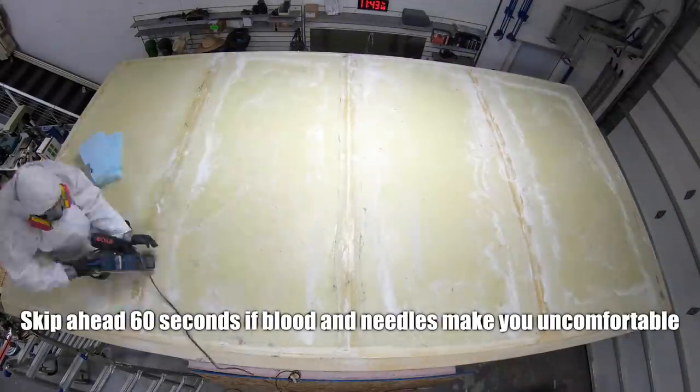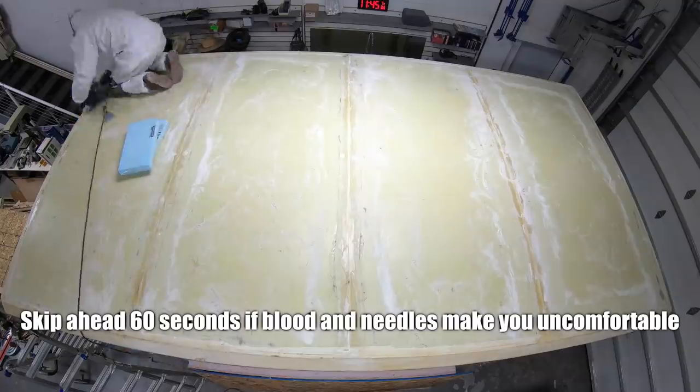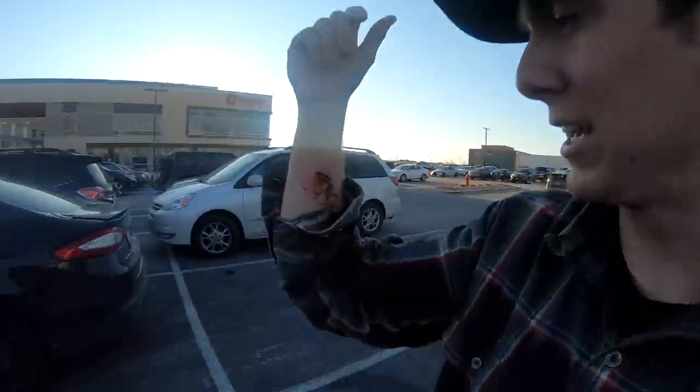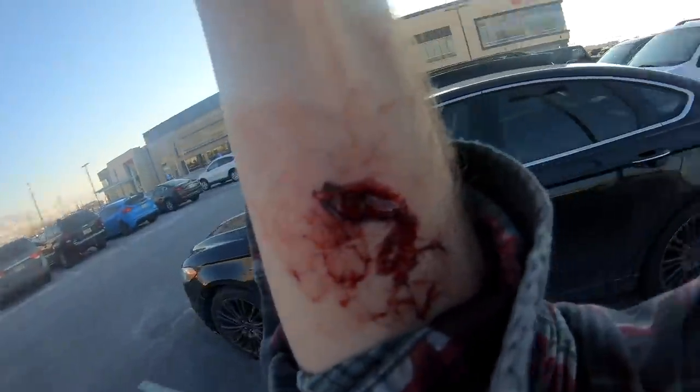Quick heads up: if blood and needles make you uncomfortable, you may want to fast forward 60 seconds. I was just at the shop and unfortunately I cut my wrist with an orbital sander. So now I'm going to go get some stitches. I only had stitches once before. I'm kind of scared. Hope I don't pass out.